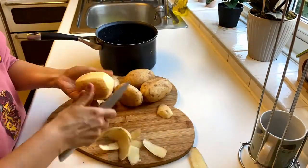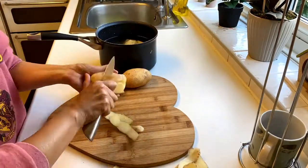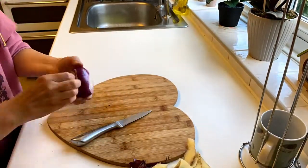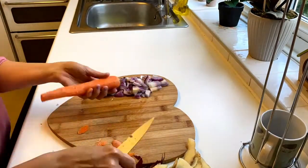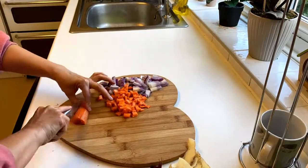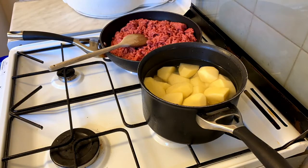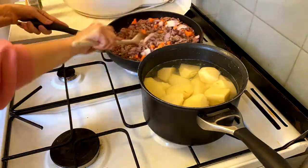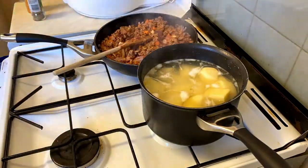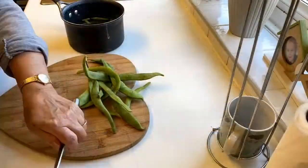Tonight for dinner we're having cottage pie. Here I'm just frying off my beef mince while the potatoes boil. Just seasoning with salt and pepper and mixed herbs. Adding my veggies to soften with some tomato puree. Let those simmer and then I just sprinkle in some gravy and some water and let that simmer until cooked.